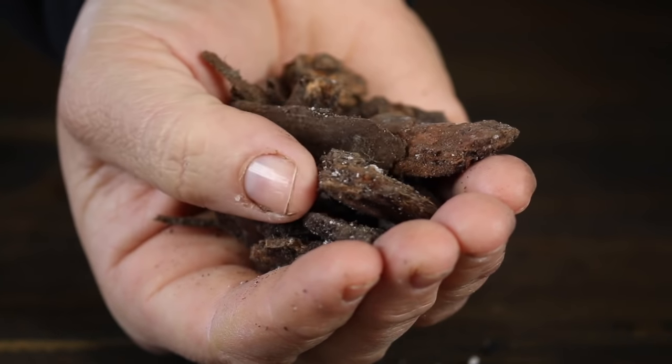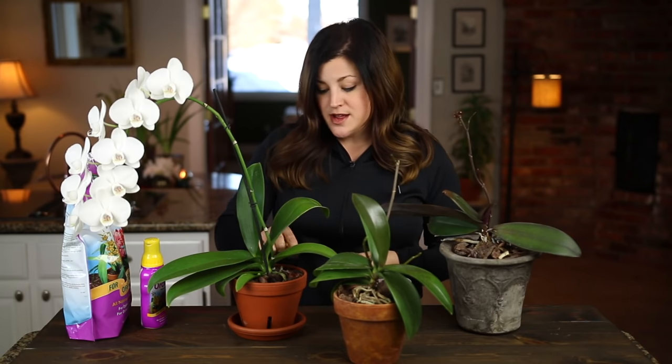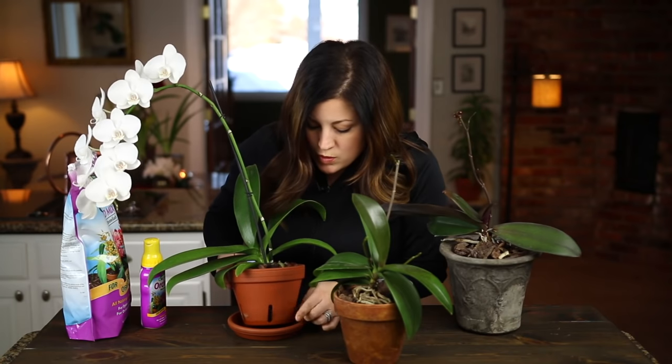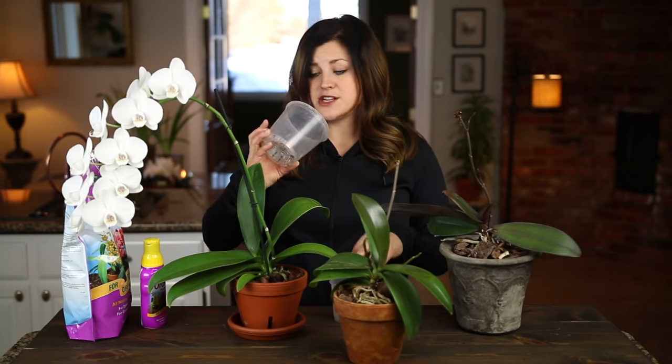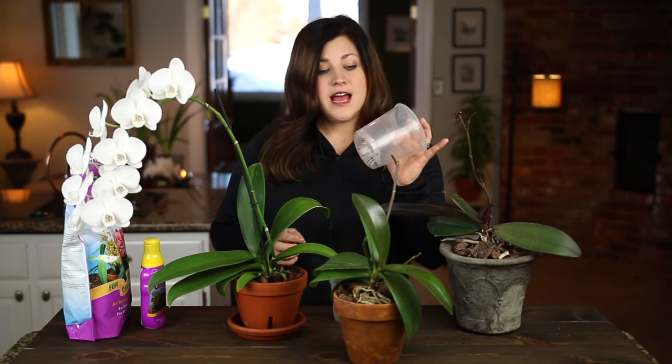When you're ready to repot, you want to use a specific orchid soil or orchid mix — it's not really a soil, it's more of a bark-like texture. Orchids are epiphytes, so they don't grow in soil. In nature you find them clinging to trunks of trees, so they like a lot of ventilation around their root system. You don't want to use something with a lot of peat or anything that holds moisture. There are also specific orchid pots with extra holes all the way around the bottom for ventilation. With clear pots, you can also poke extra holes in the side using a heated nail, and your orchids are very thankful for that.